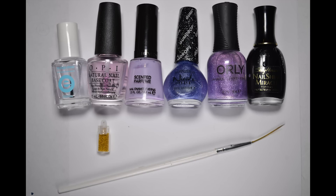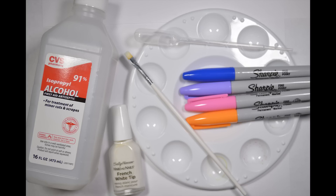For this look you will need: base coat, a lilac polish, purple glitter polish, black and white polishes, yellow, pink, light purple and blue sharpies, caviar beads, a striping brush and a flat thin art brush, a plastic lid or artist palette, and isopropyl alcohol.